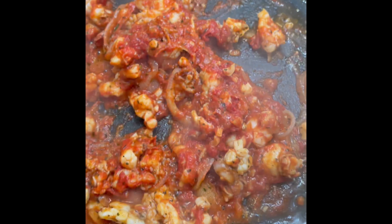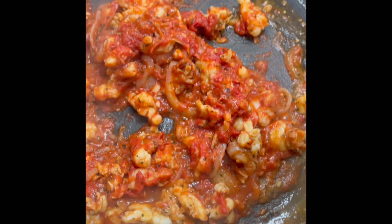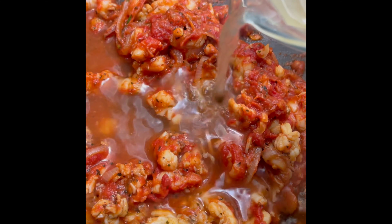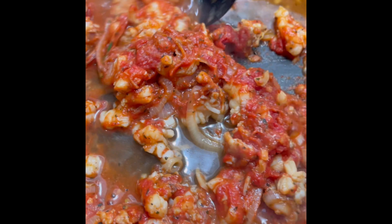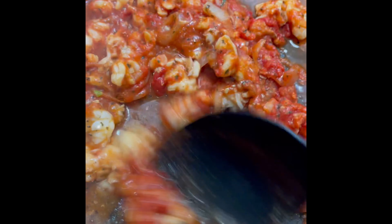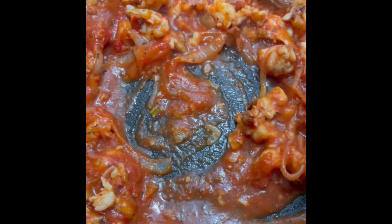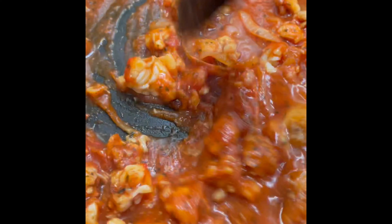After we mix that a bit, we're going to go ahead and let it sit for a couple minutes just to get those flavors nice and blended together. After a couple minutes, we're going to add our chicken broth to thin out that tomato paste. I only used about half a cup at first, stirred it around to loosen it up, then went ahead and added the rest. All of the measurements will be down below in the description.